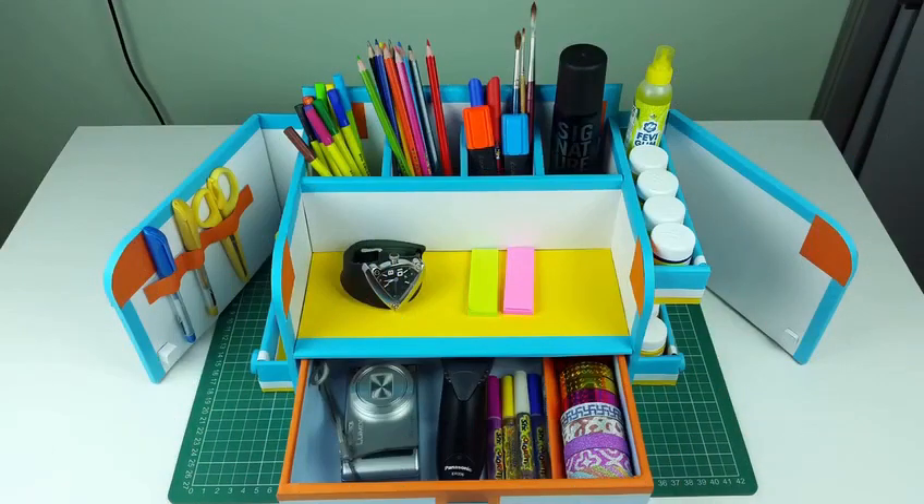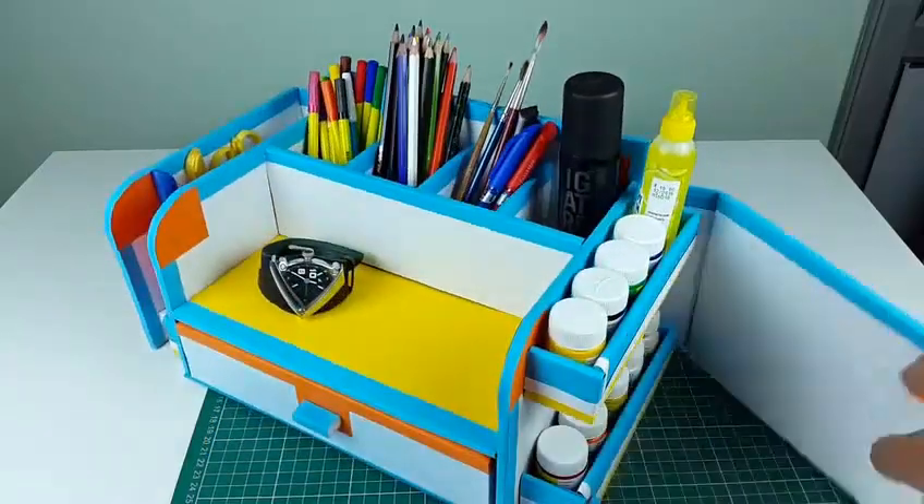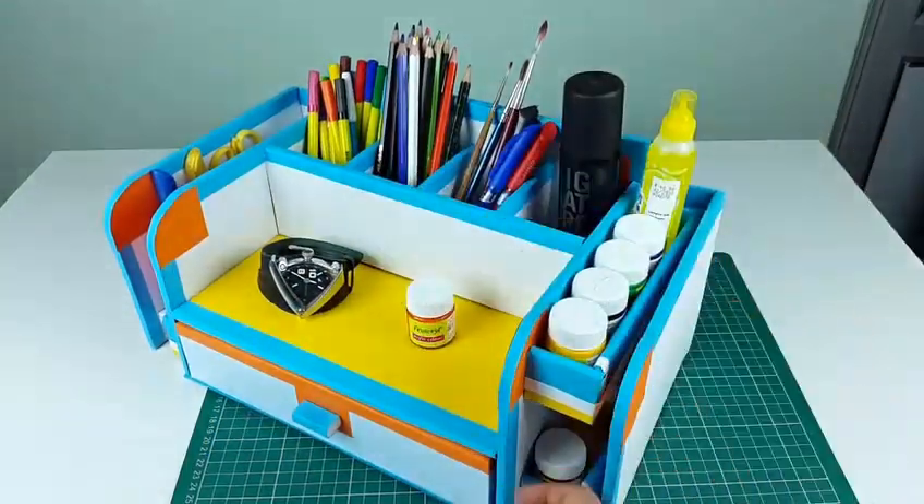It has one drawer and two side doors. It is very compact and can hold a lot of stuff ranging from sketch pens, pencil colors, glue bottles, color bottles, and even bigger things like a point and shoot camera, watch, a trimmer, etc.